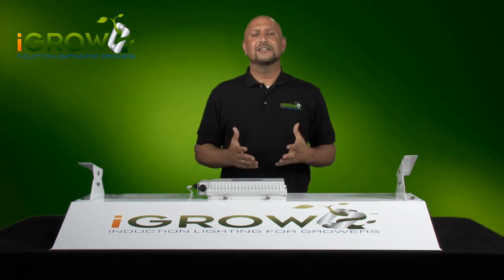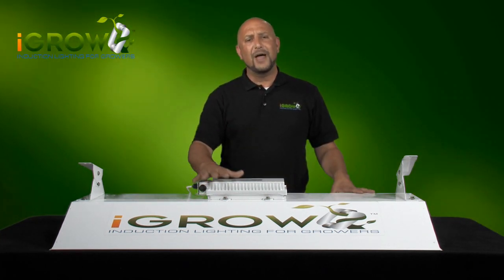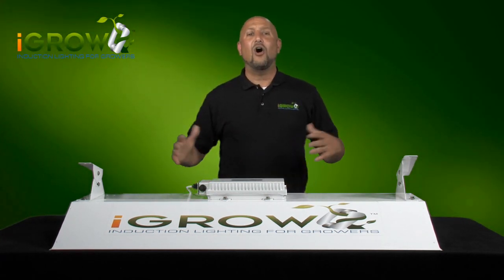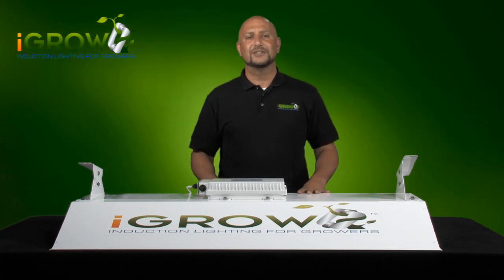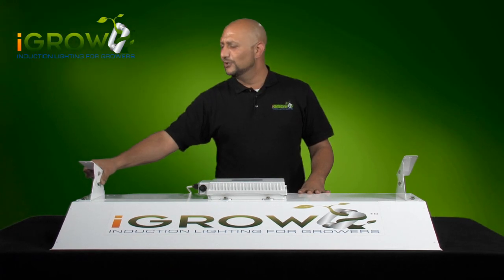iGrow has been specifically designed for optimum coverage and simplicity. The iGrow light consists of only three components: the reflector, the ballast, and the bulb, and it all comes in the box fully assembled. The only thing you need to do is attach the brackets, which are included with the fixture.